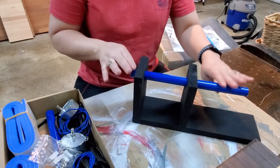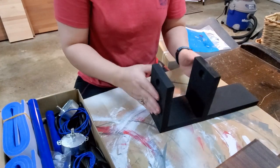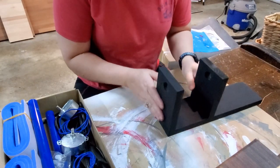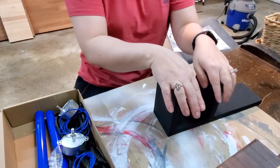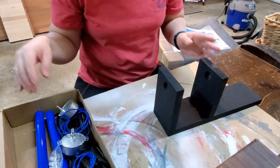It still holds securely, which is really nice. Now what we're going to do — pardon all the sawdust — is put the motor onto this base and see if it works. Let's go for it!